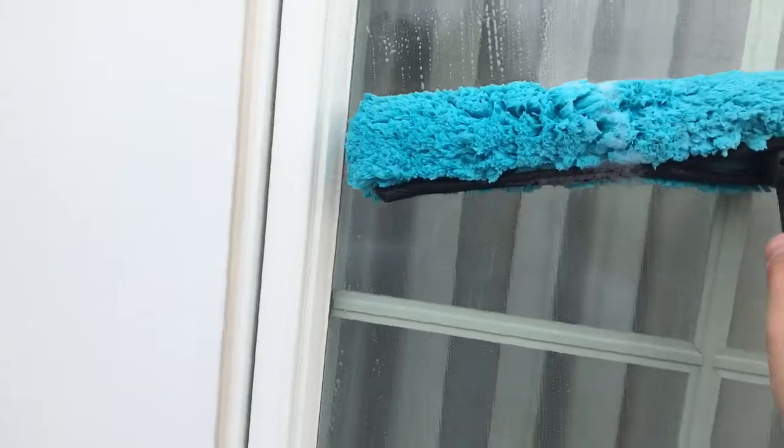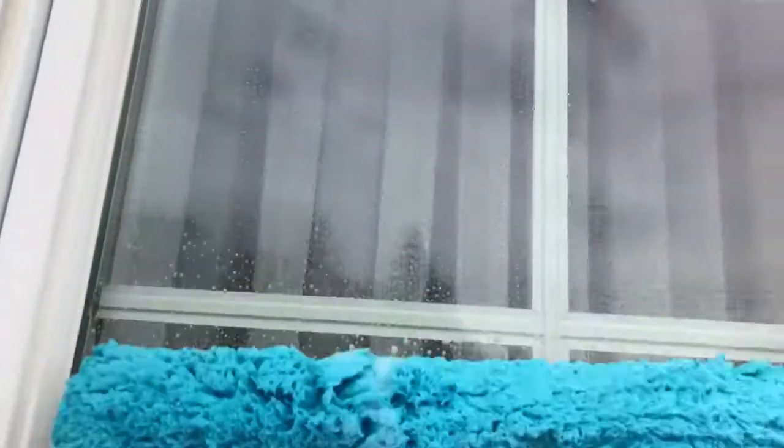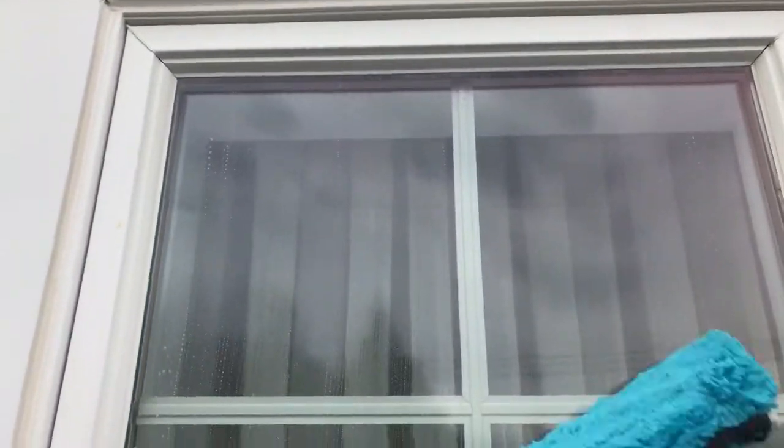Try not to smash into the frames because look what it does — it's getting on the frame and dripping down, and it can leak back onto your window. Also don't jam it into the top like that because it'll come back down. Just do what you need to.